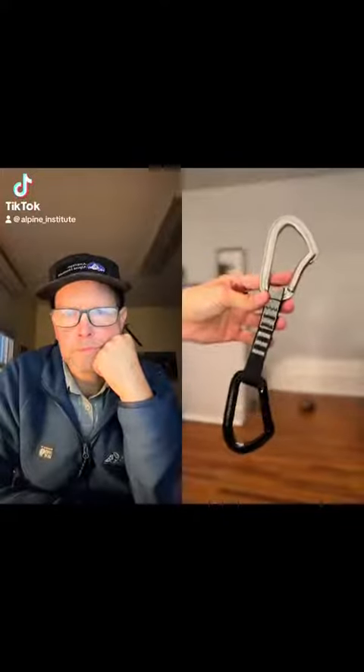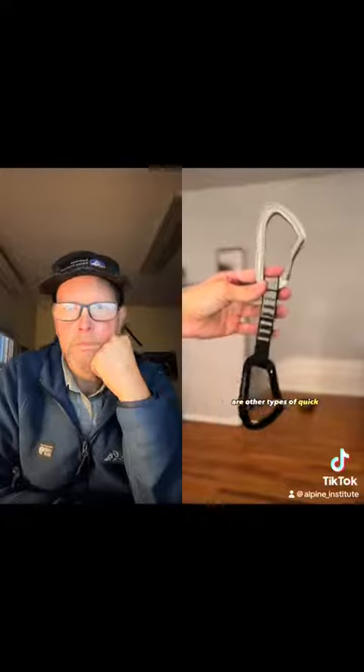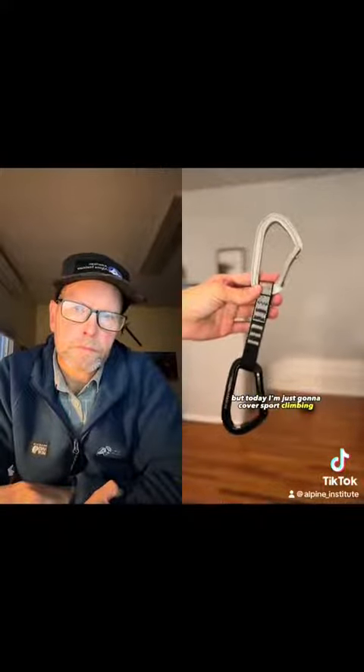Let's talk about some helpful things to remember when you're using your sport climbing quickdraws. There are other types of quickdraws, but today I'm just going to cover sport climbing ones.